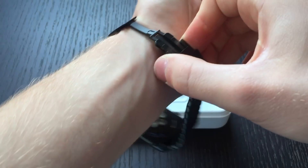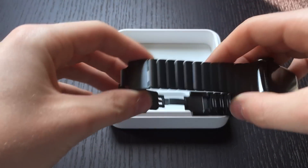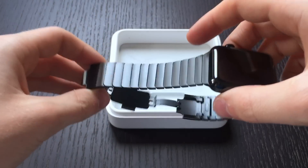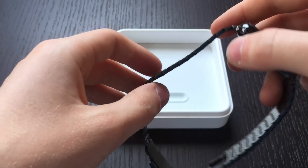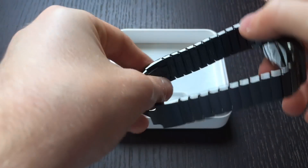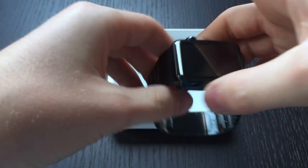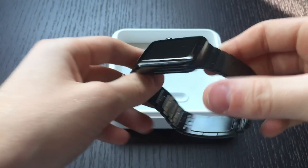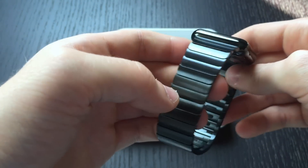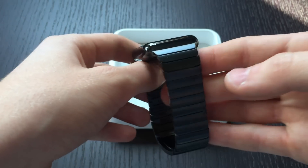They also make this band in a regular stainless steel color, so if you have a regular Apple Watch you can also get this band in regular stainless steel. Tell me what you think about this watch in the comments, and like and subscribe to my videos. Thank you!